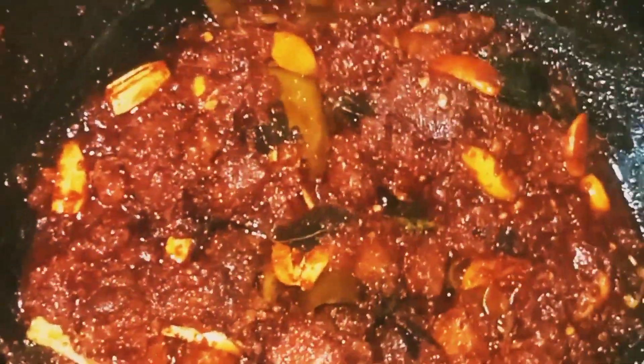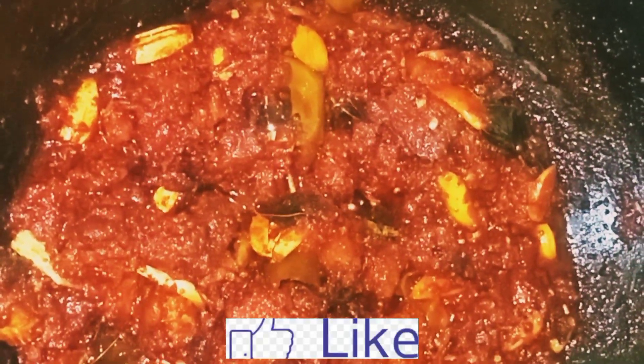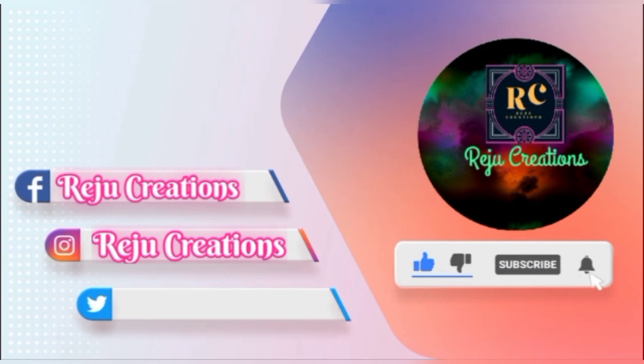Please try this. Please like, share, and subscribe to our channel. This is a great video. Thanks for watching my video. See you next time.